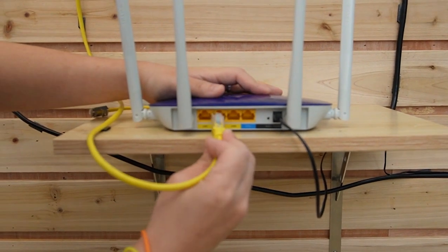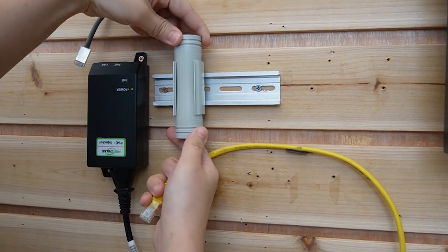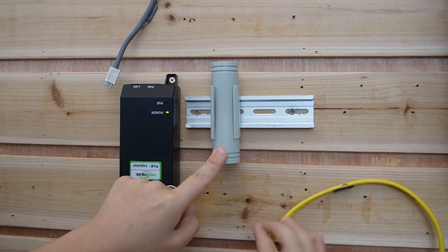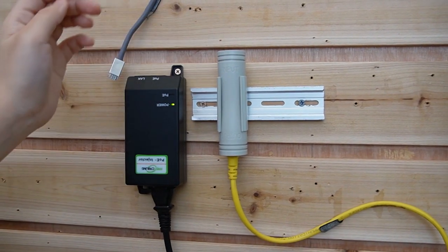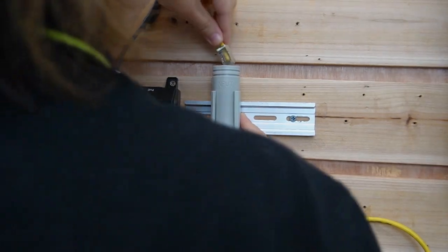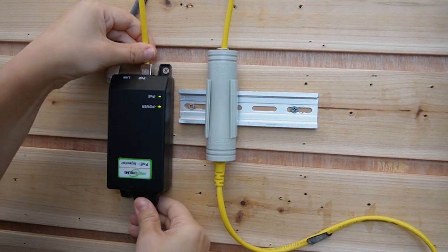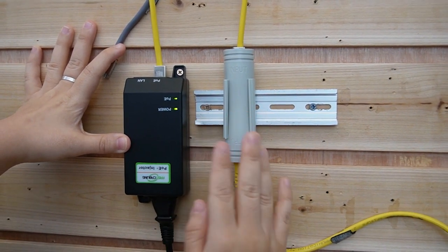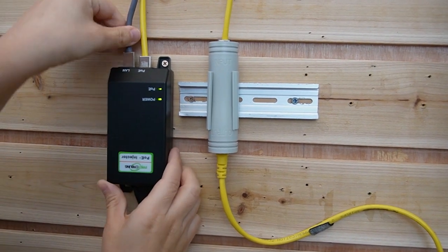The router is already powered up, so I'm going to use an Ethernet cable to connect the router to the PoE extender first. Here we can see the input port and output port. Keep in mind that by using this method, we are going to plug the router into the output port. This is how we can achieve 500 meters of data transmission. Then we use another Ethernet cable to plug the input port into our PoE injector. This PoE injector can inject 30 watts of power into the PoE extender so it will work and send data to the edge. I'm using a 500 meter Ethernet cable here connected to the LAN port.